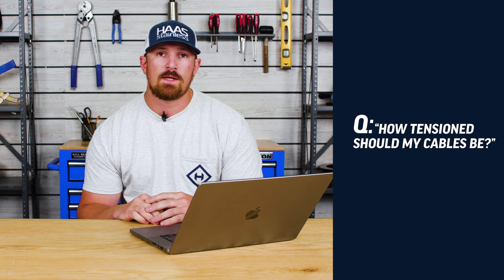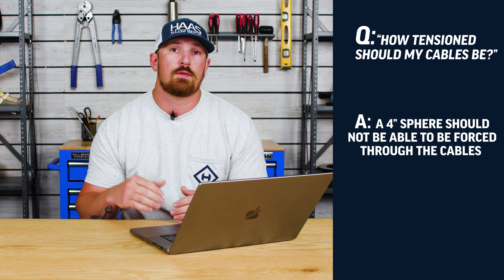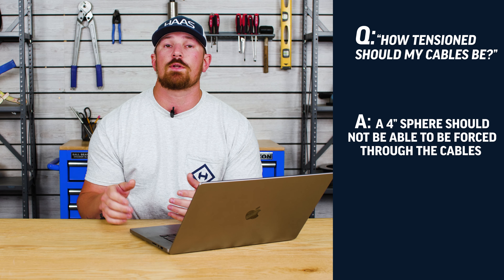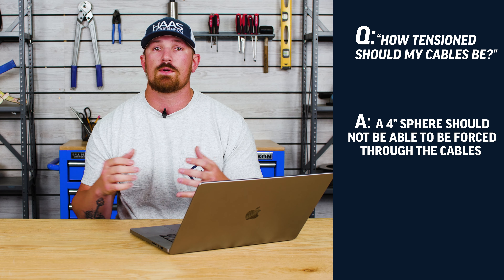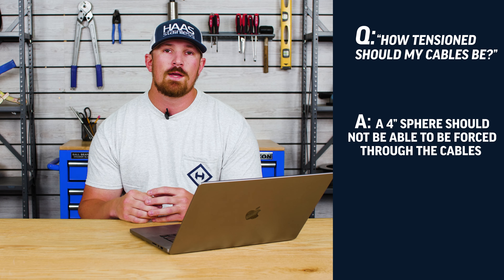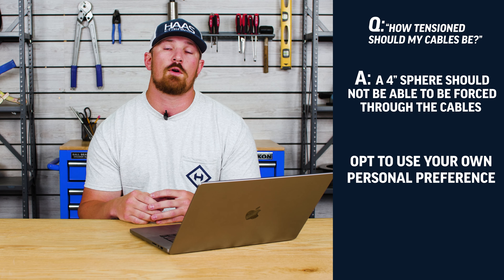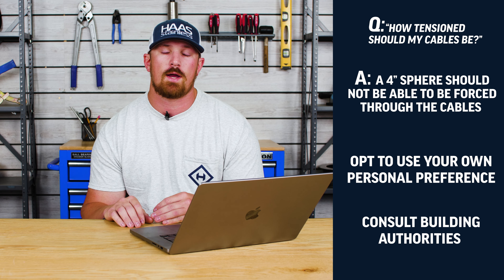So our next question is a little bit tricky: how tensioned should my cables be? National Building Code is going to state that your cable should be spaced at every three inches so that you cannot forcefully push a four inch sphere in between your cables. If you're doing a three inch cable spacing, we recommend that you tension up your cables so that that sphere cannot go in between your cables. Most of the time, whenever you're tensioning your cables, you're really going to be tensioning them based off of your own personal preference or to a set amount of tension that's going to pass building code for your particular area.